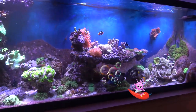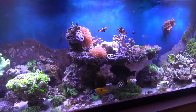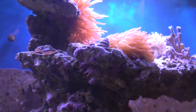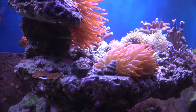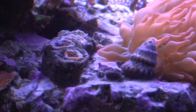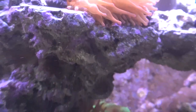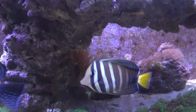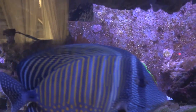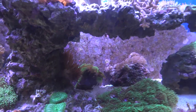Update on the Aptasia — update on the anemone on the move. It was trying to lodge itself up in here. It decided it didn't like to share the space with that Aptasia anemone, which I need to take care of pretty soon. So it worked its way around and now it's in the shadows. That's kind of a cool spot for it underneath the ship there.